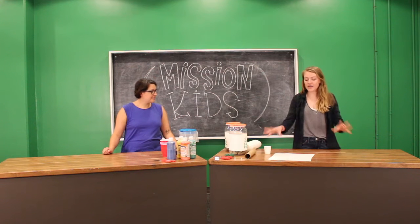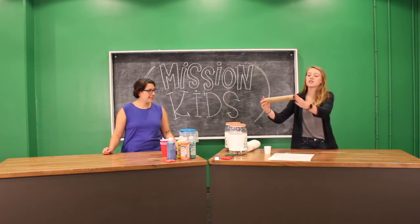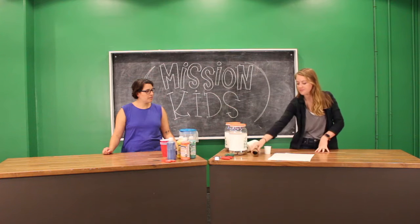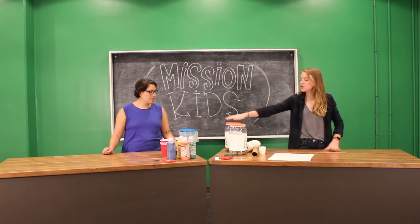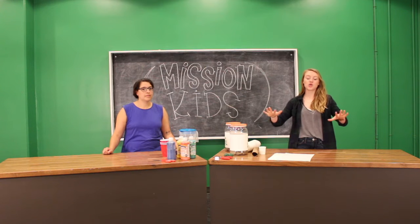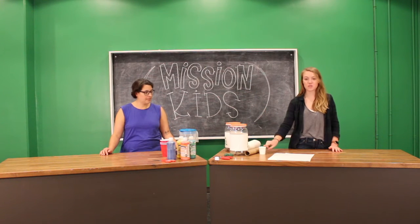Over here we've got some paper where we're gonna do our awesome art projects, a large paper towel roll that's what's gonna hold our little paint cup, a cup for our paint, some string, a hole punch, and then these two large buckets we're gonna use to hold up this paper towel roll so that our cup can swing on it.